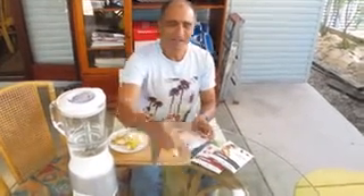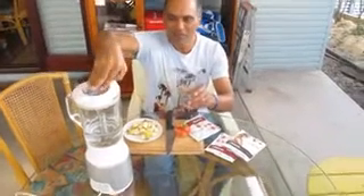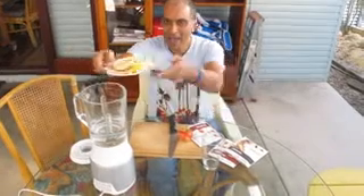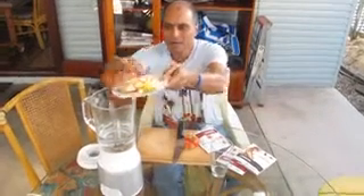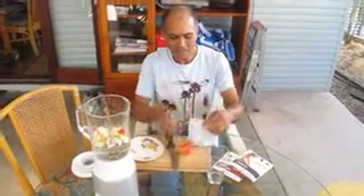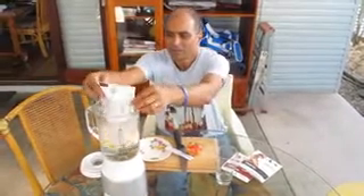I've taken a glass and a half of cold water and I've already placed it in my blender. Now to this I'm going to add my apples that I've chopped up and kept ready. And you can see how easy this is. Then I'm going to tear open my Nutri-meal bag and put it in my blender.